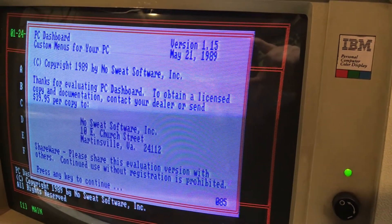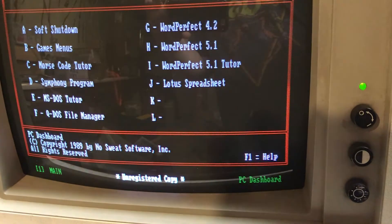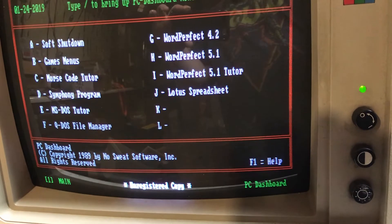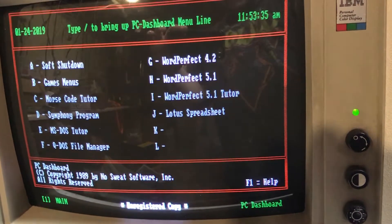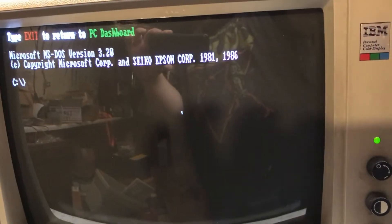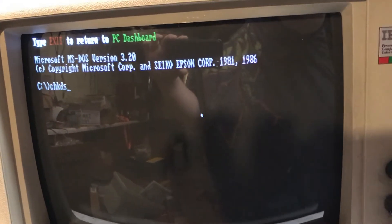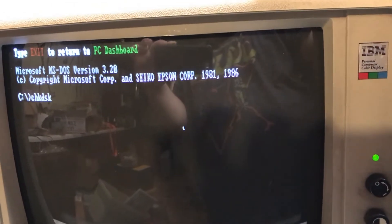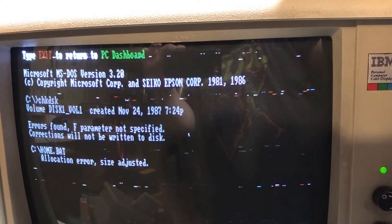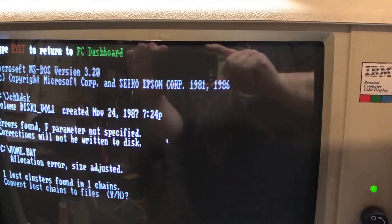Well, it looks like we have some stuff on here already. Let's check this thing — I didn't think it was actually going to have data. It was created in 1987.